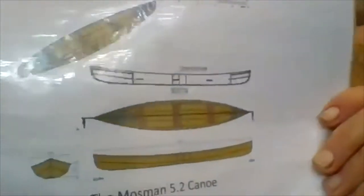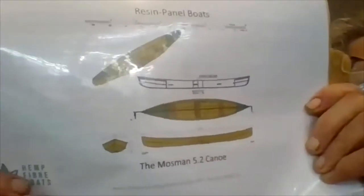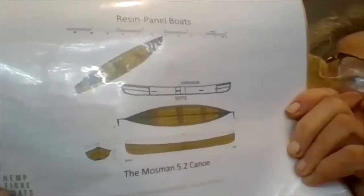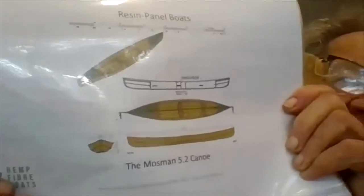Let's start off with the product. Here is a view on paper of the first prototype boat — a 5.2-meter, three-seater Canadian-style canoe. Now we will continue and walk across.